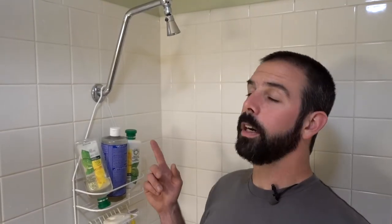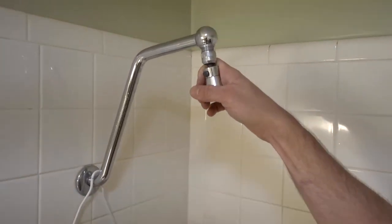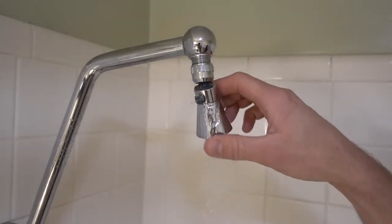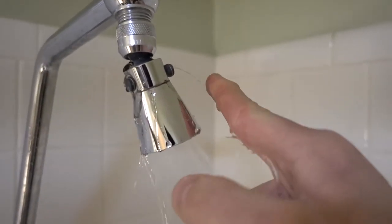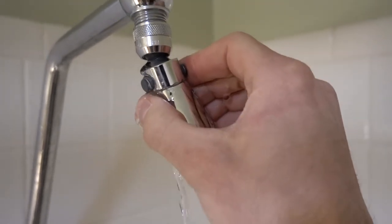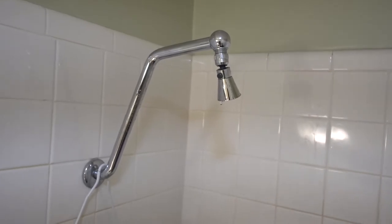Here's our leaky shower head and I will demonstrate for you — I'm probably going to get quite a bit wet. As you can see it's running out around the sides here, and when I shut it off it starts shooting out this side. It's just not in the best of shape, so we are going to put a new one in.